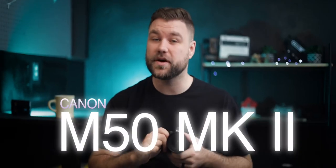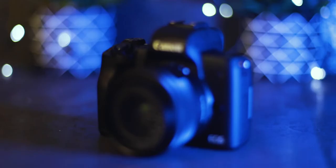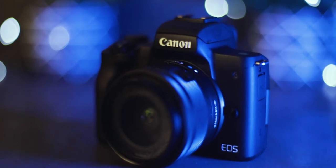This is the Canon M50 Mark II in two minutes. The M50 Mark II offers a lot of great features like C-RAW for photography and up to 4K video. It can even shoot 120 frames per second — super slow motion in HD.